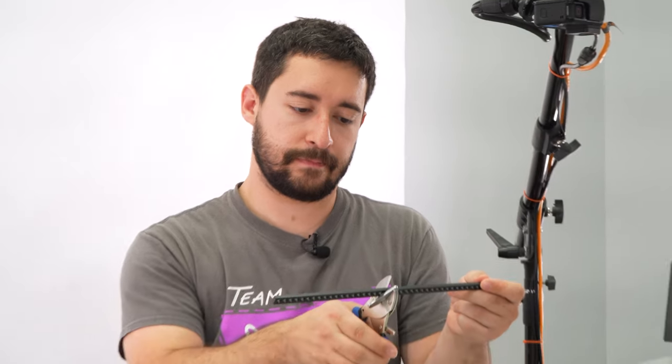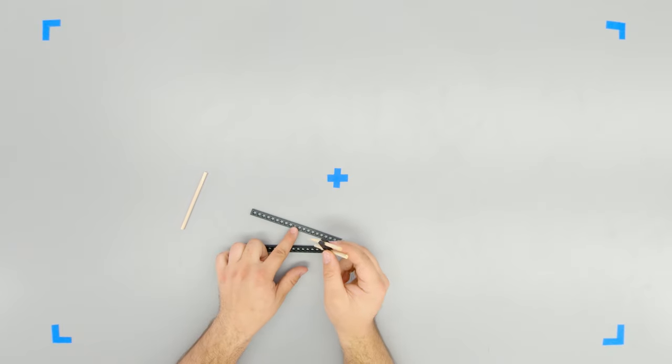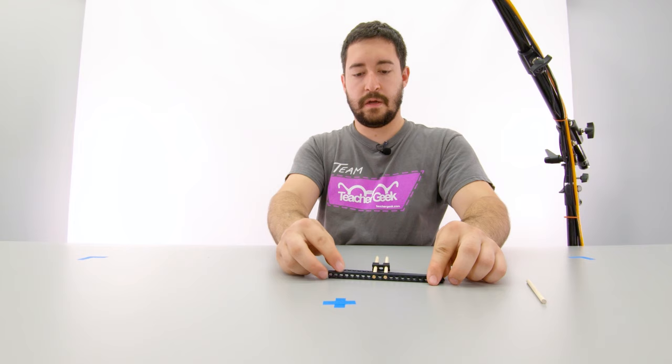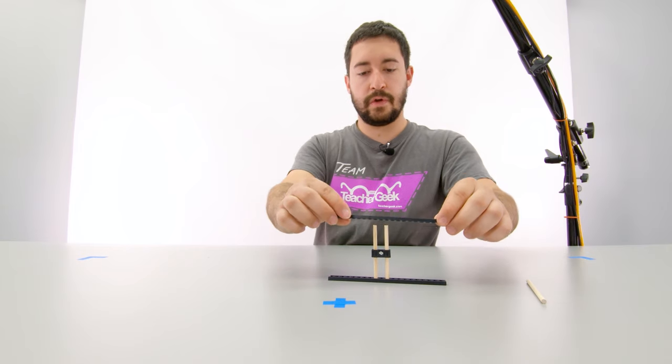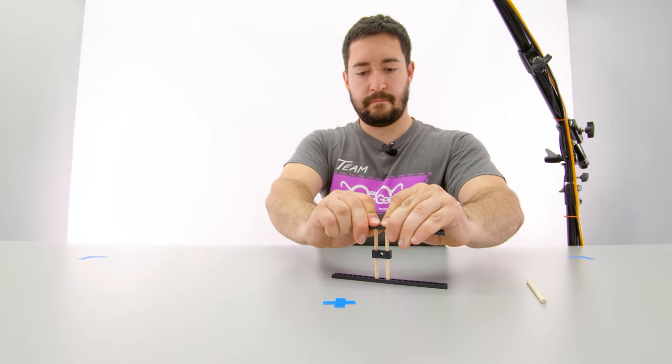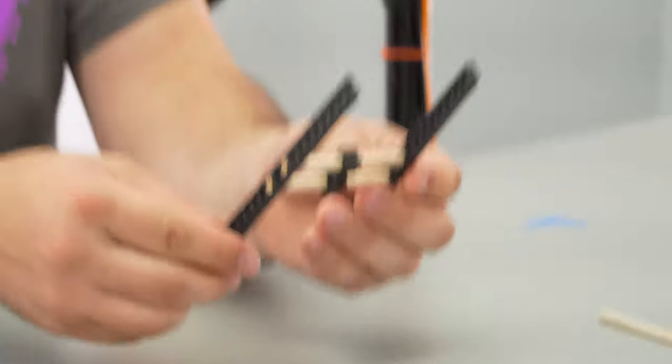Next, I need two half connector strips. If you have multi-cutters, that works great. If you don't, you can snap it instead. Now I'm going to wiggle the ends of these dowels into the middle of the strips. It doesn't have to be perfect, but you do want it to be symmetrical.